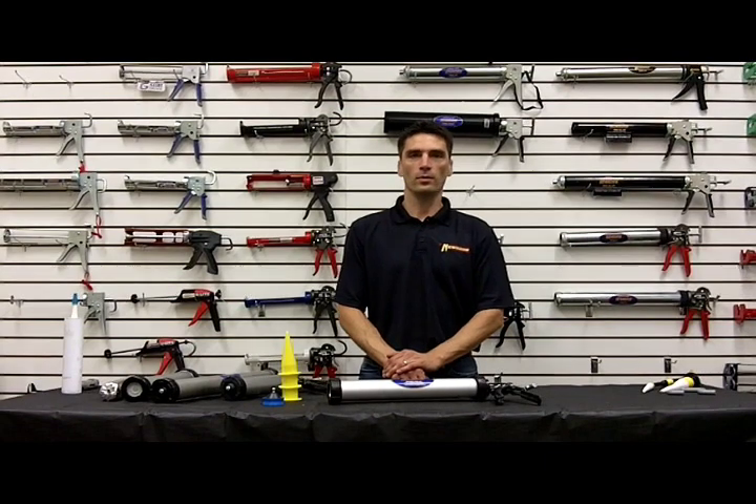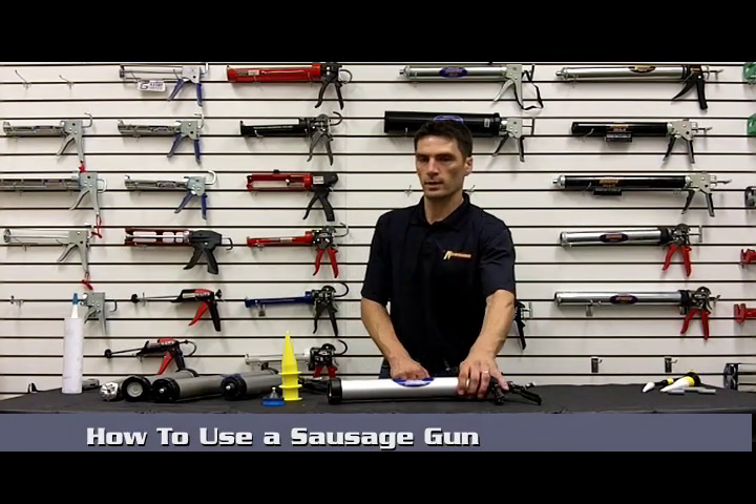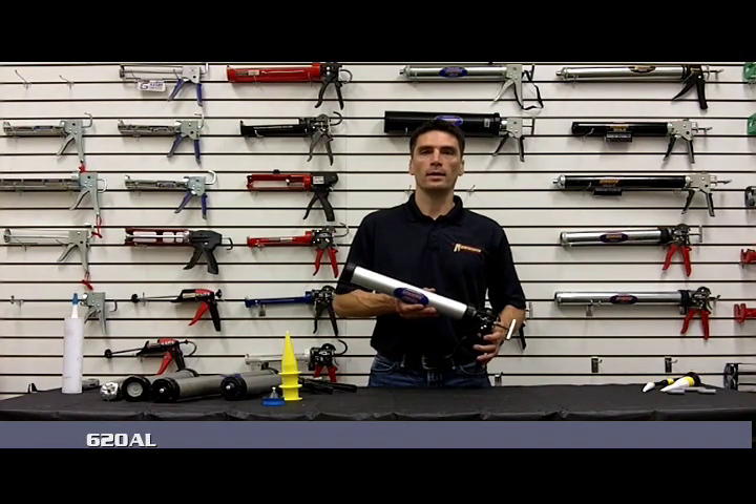Hey, Brian Glass here, engineer at Newborn. I'm going to go through how to use your sausage gun, and I'll be demonstrating that with our most popular model, our 620AL.